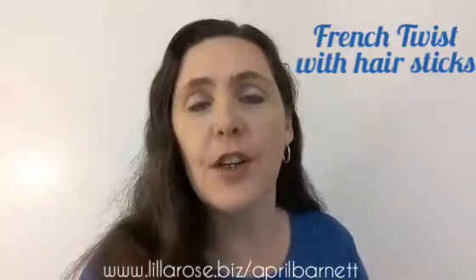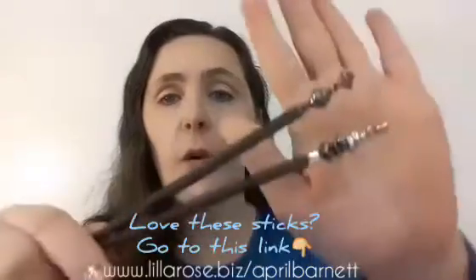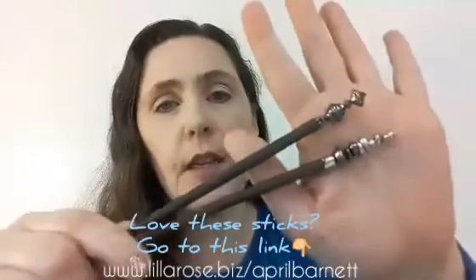Hi, April the Hair Professor here, and I'm here today to show you how to do a French twist with hair sticks. I'm going to be using these hair sticks from Lola Rose — they're really beautiful, nice and shiny — and we're going to be doing a very simple French twist.